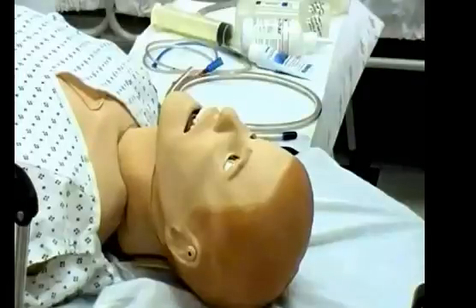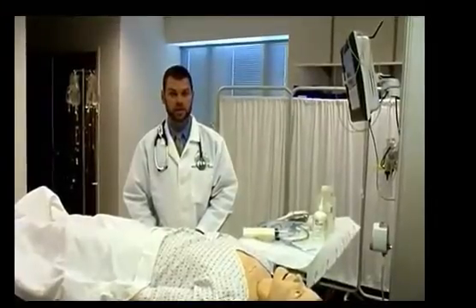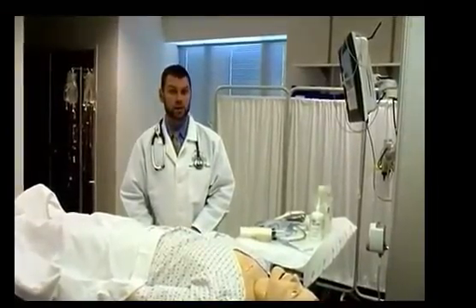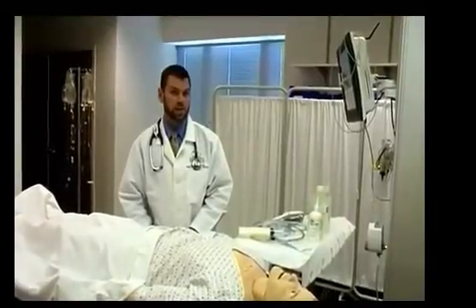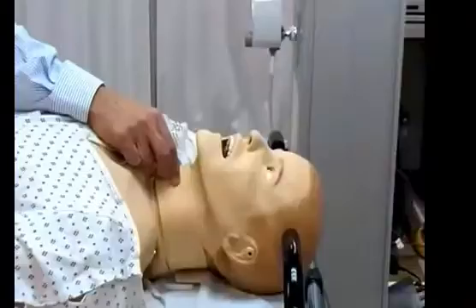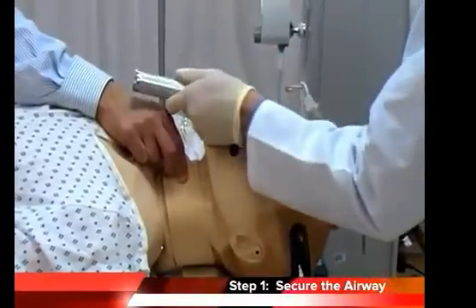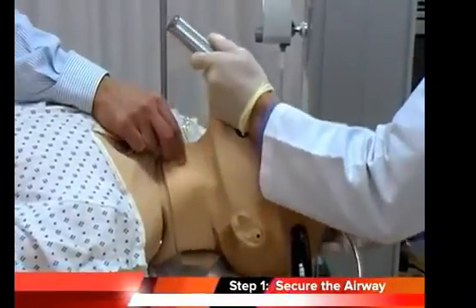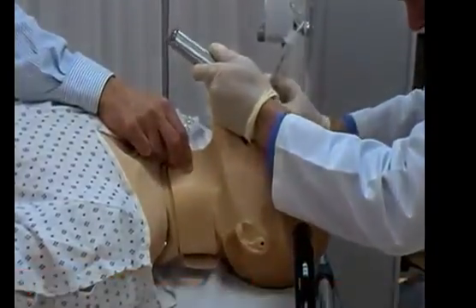Now that we have our equipment ready, meet Stan, our friendly simulation patient. Stan is presenting to the ER after taking a large dose of verapamil in a self-harm attempt. Stan is awake and alert so I don't need to manage his airway, but if he was sedated, or if the drug he took was going to sedate him soon — for example, tricyclic antidepressants — I would go ahead and protect his airway by intubating. Step one: make sure the airway is secure. Aspiration is the most common complication of gastric lavage, so don't use it for sedated patients or patients who have lost their airway reflexes unless you intubate them first.